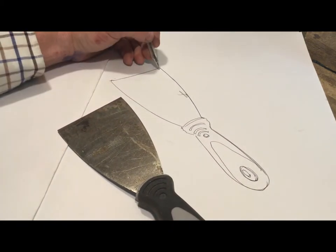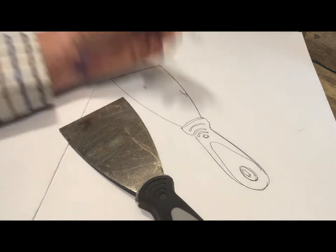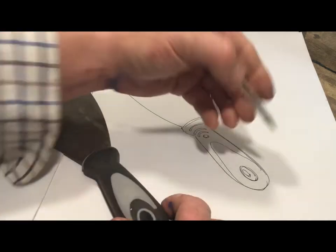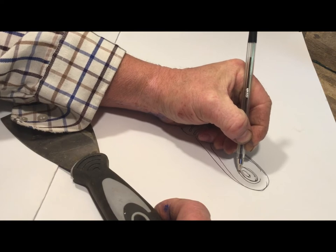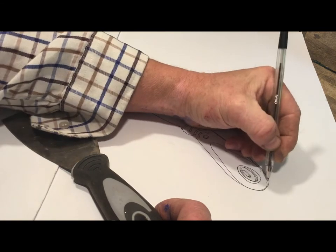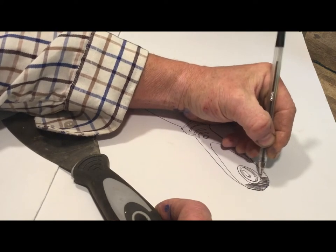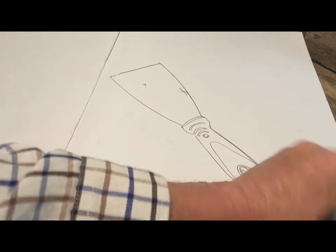I draw quite quickly and I'm banging this in quickly. I'm not too worried about the shapes but already I've got a passable drawing of a paint scraper. If I want to use the biro to do some three-dimensional stuff or add a bit of tone I can do that - just use the biro to add those tones in nice and quick. There are loads of different ways of drawing.